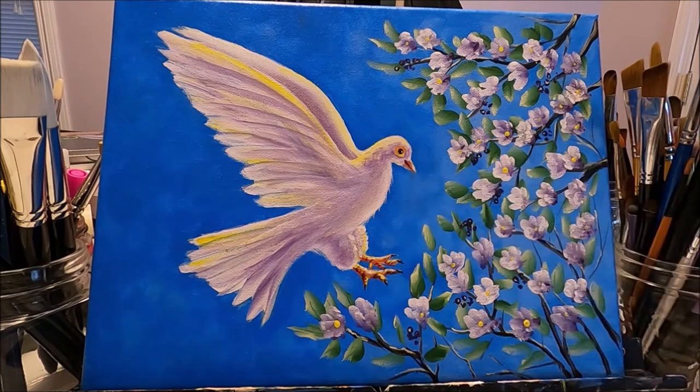I'm going to link below the pattern I created for this painting that you can download for free. I'm also going to list all the colors that I used. If you would like to see how I created this new beginnings painting, stay with me and let's paint together.